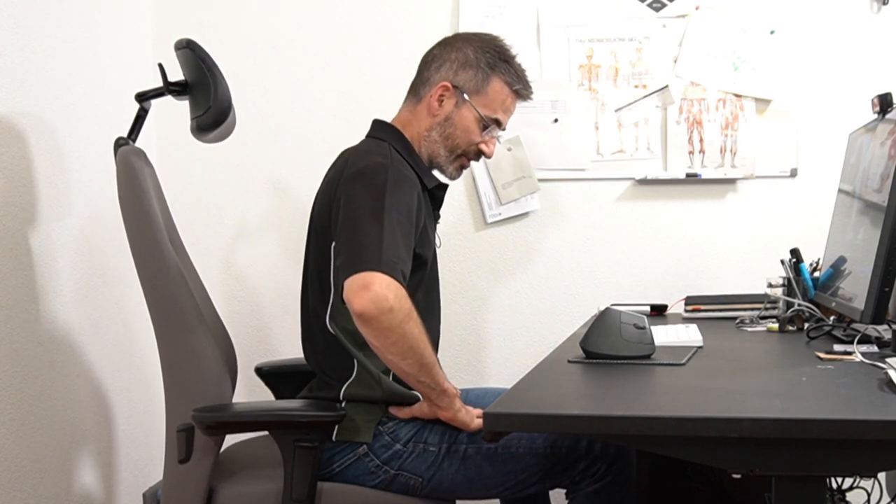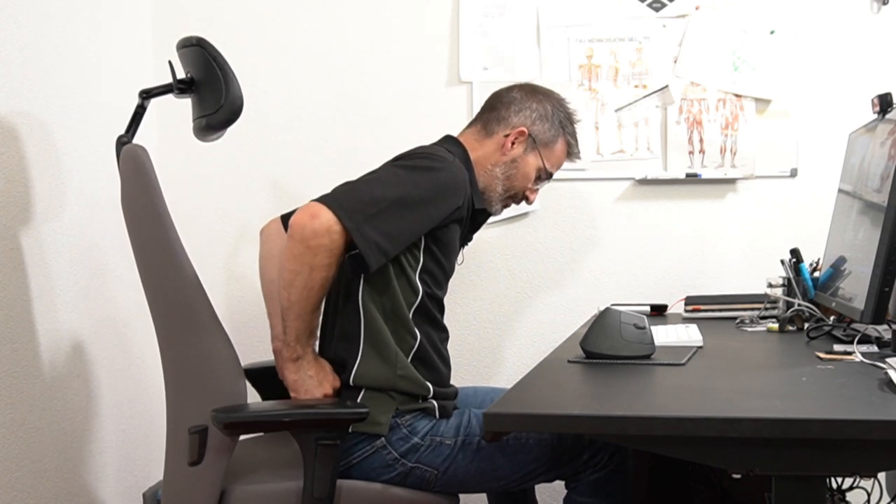We don't want the lumbar support in the lumbar area, because what rotates first is the pelvis. What we want to support is the pelvis — specifically the two bony protrusions that you feel behind your pelvis — whereas the current foam block is positioned too high.